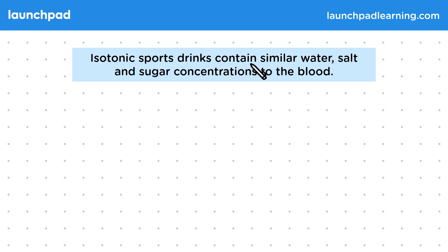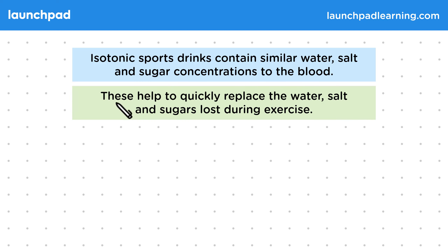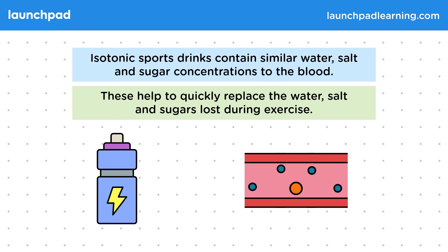Isotonic sports drinks contain similar water, salt and sugar concentrations to the blood. These help to quickly replace the water, salt and sugars lost during exercise. We often look at sports drinks when learning about osmosis, and it's important that you can define the word isotonic.